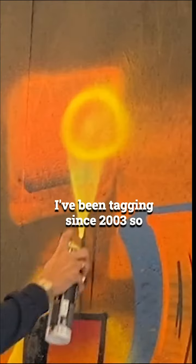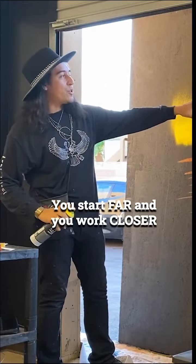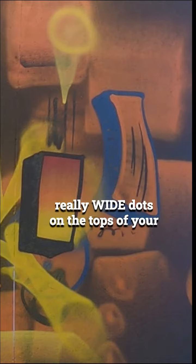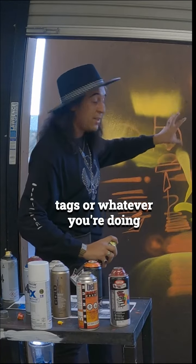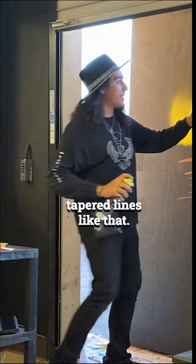It does take some time and practice — I've been tagging since '03. But that's how you do it: you start far and work closer, and you can get those really wide dots on the tops of your tags, and these nice tapered lines like that.